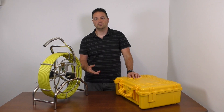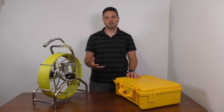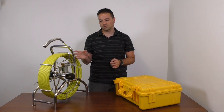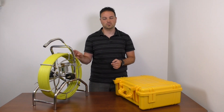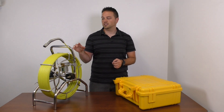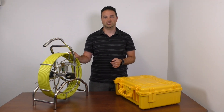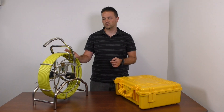Typically with our old Vipers you would have a push cable that's about 4.9 or 5 millimeters in diameter. The new cables are going to be a bit thicker, so they're 6.4 millimeters in diameter, and it's going to be a larger reel, so you'll get 200 feet of push cable instead of 40 meters or 130 feet.